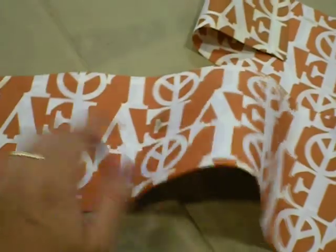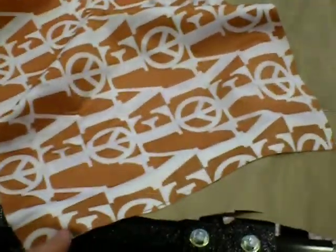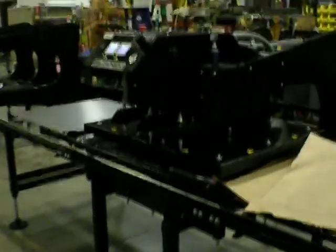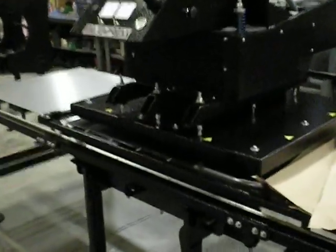This is actually crispy enough where I think we fried their shorts, but that's okay — we'll figure out the settings for that customer next. But here's your video of your press: heating from both sides, transfers from both sides, ready to go. Thank you.